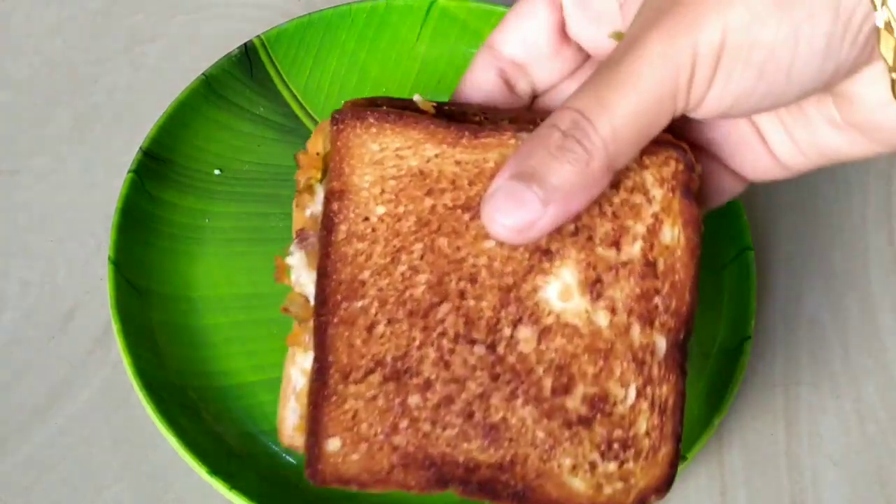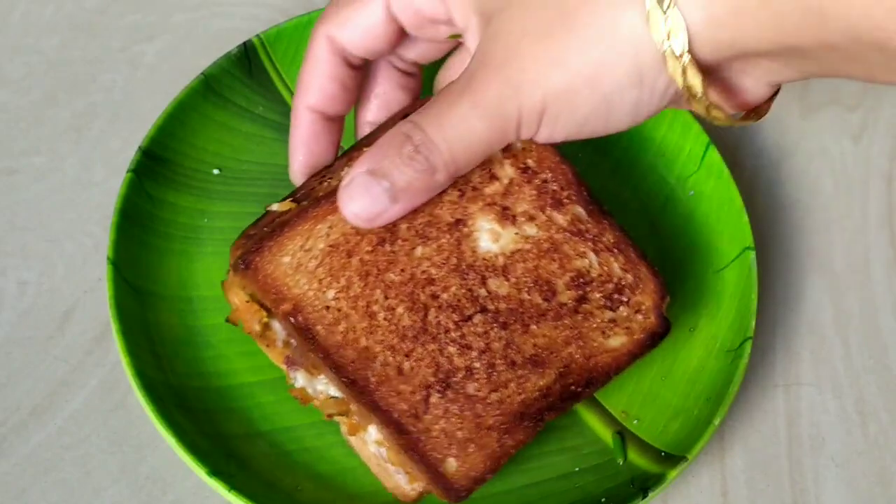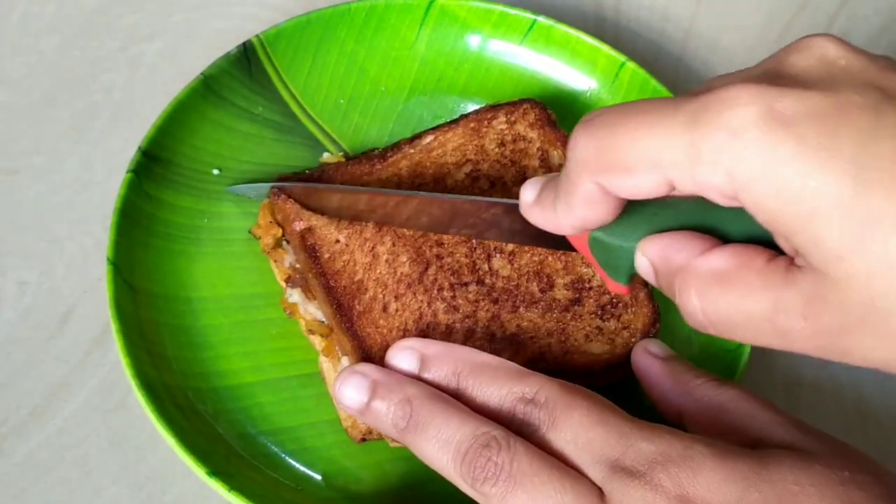Now we are ready to eat our sandwich. I will be able to eat my bread sandwich. Now I am ready to eat my bread sandwich.